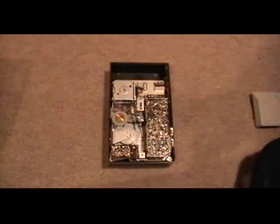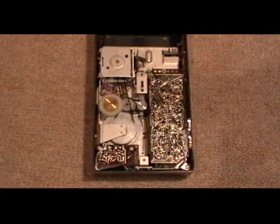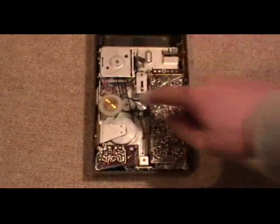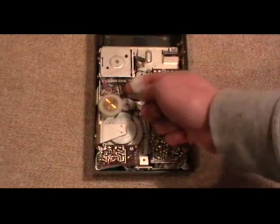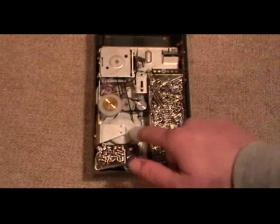And here we have the machine itself. It's really high quality. Here's the motor in this little box here. Two belts — this is the main belt, drives a nice big flywheel.